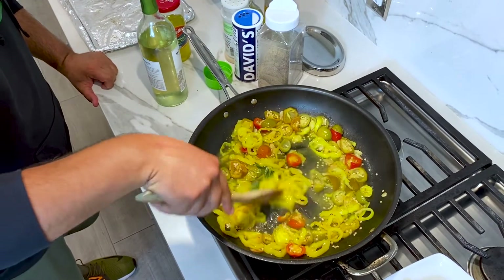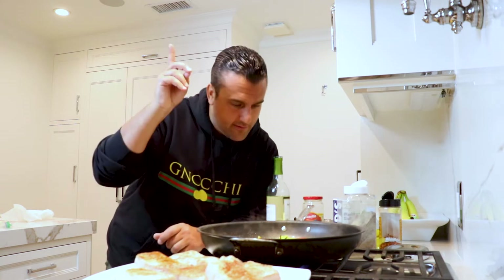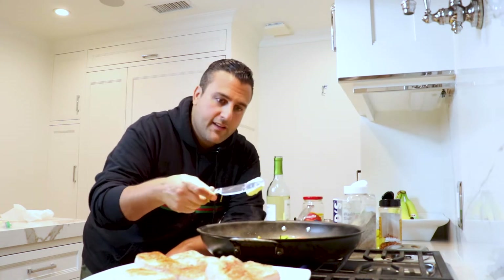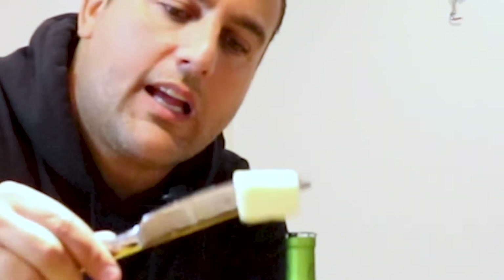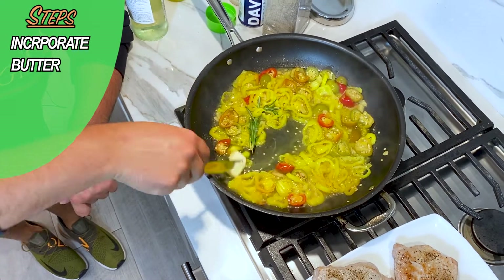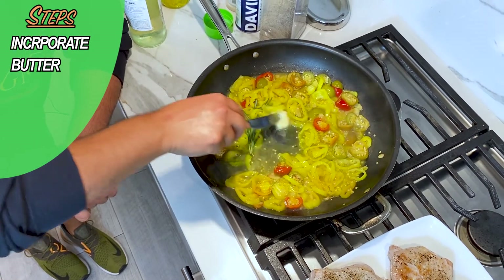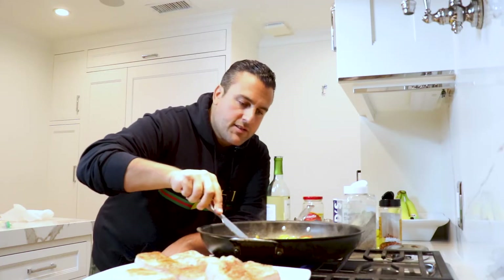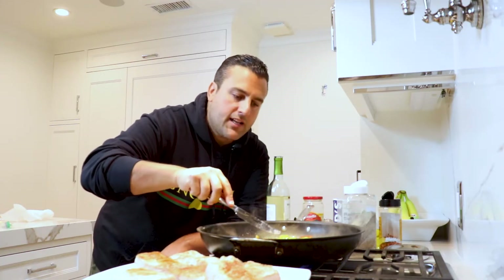Now we haven't used it in quite some time — our favorite ingredient: Butter! Just a little quarter pat like that, throw it right in there and get it all incorporated. Gives a nice little balance, in my opinion, to the wine and the acidity. You don't need a lot, just a little. Gives it a little bit of creaminess — I love that.